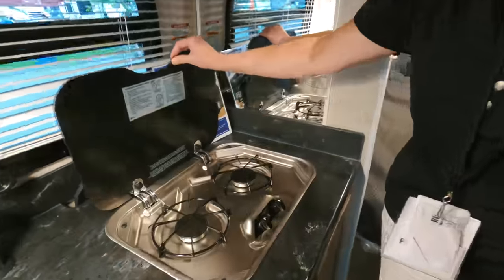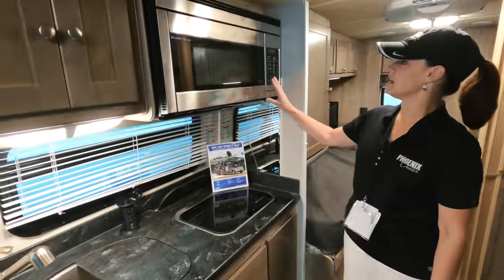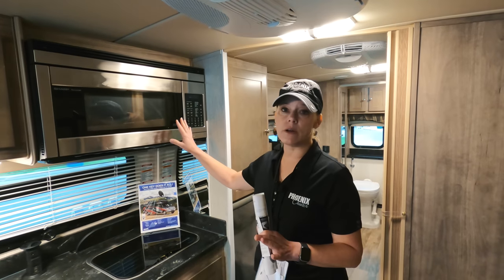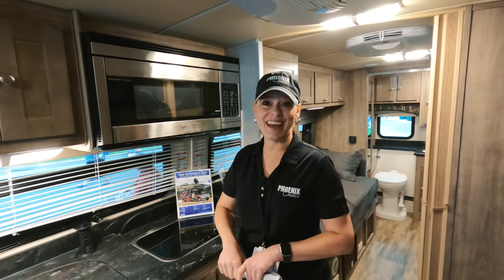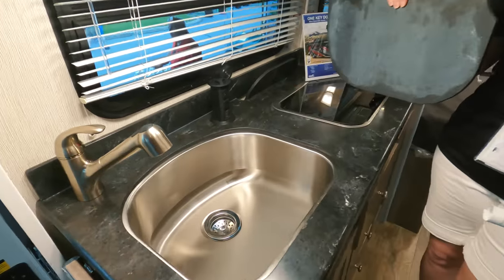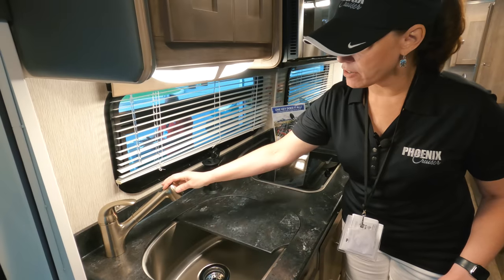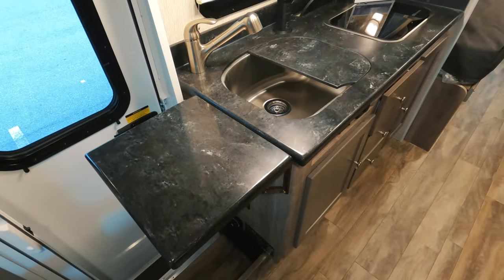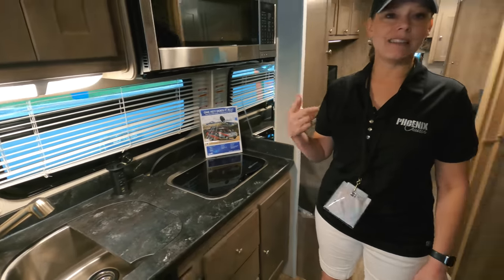All of our drawers have full-extendable metal glides and bearings. There's a little mini pantry and a cutting board. This is a two-burner LP range, and overhead you've got the 30-inch Sharp convection microwave oven — you can pretty much do anything in it that you do at home. You've got a pretty oversized stainless steel sink with a full-size stopper, a single-lever faucet, and a little cubby for your sink covers when you're not using them.